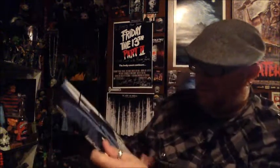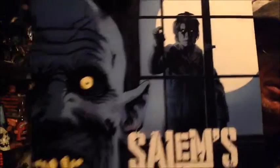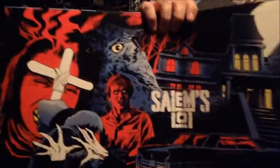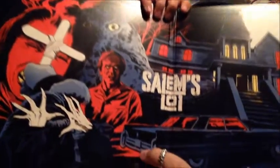Even without the wrap on it, look at that — that is just fantastic. You got Ralphie Glick on the window there with Barlow. And then you open it up — wow, look at that artwork. I'll show this a little bit closer up, but it's fantastic.